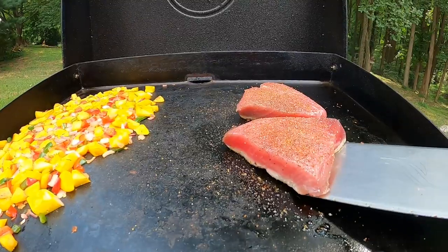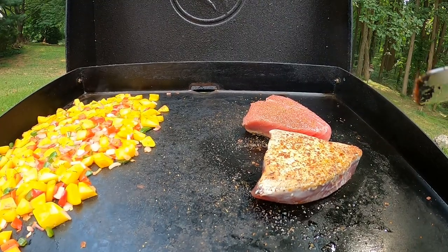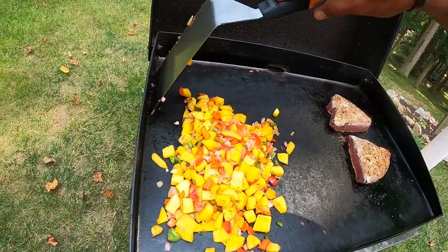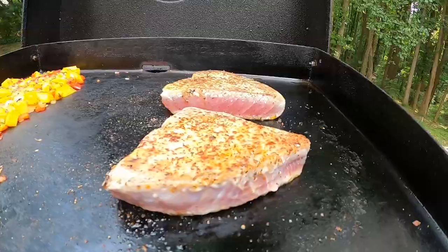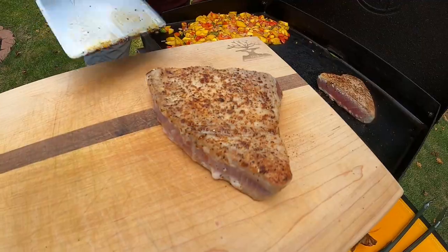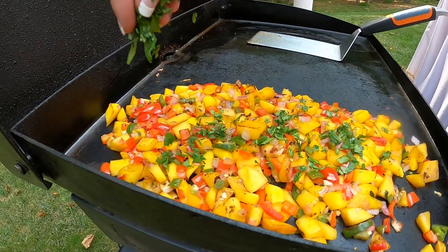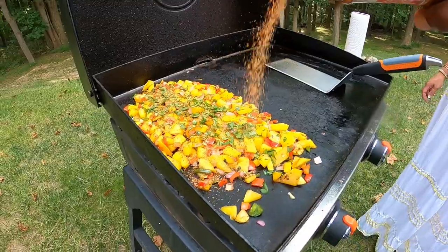We're moving fast now — it's been a couple minutes and we're going to flip our tuna fillets over. The tuna steaks look fantastic, we're going to let them sit for a few moments. While we do that, we're wrapping up our mango salsa — adding cilantro, and we on the fly decided to add some Quino seasoning. Almost forgot we had that — it's amazing — so we're going to put some of that in.